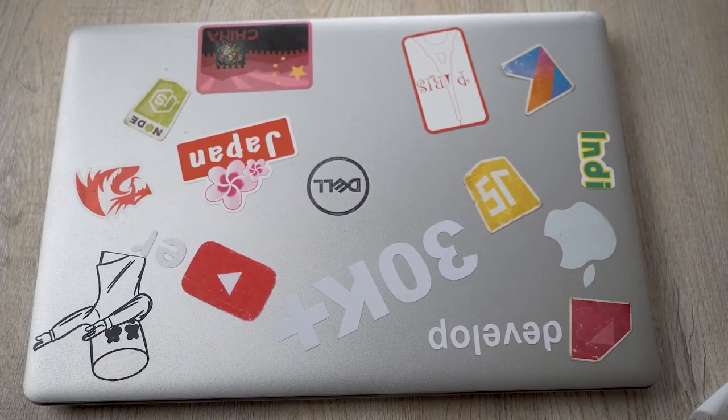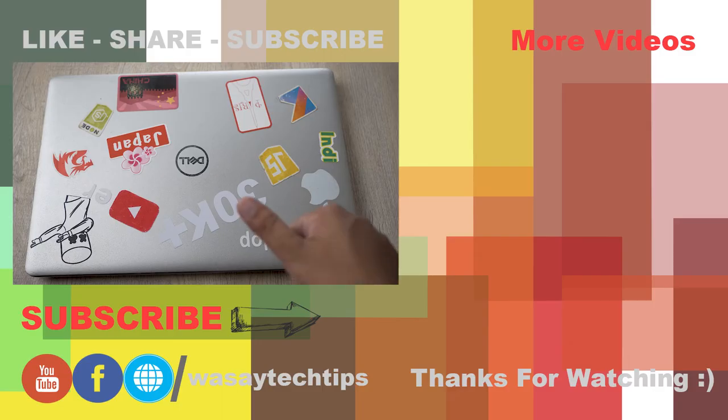So yeah guys, in this way you can clean your laptop from the inside. Hope you guys liked this video — if you did, like, share, and subscribe. If you have any questions, write them in the comment section below. Thank you for watching and stay safe.